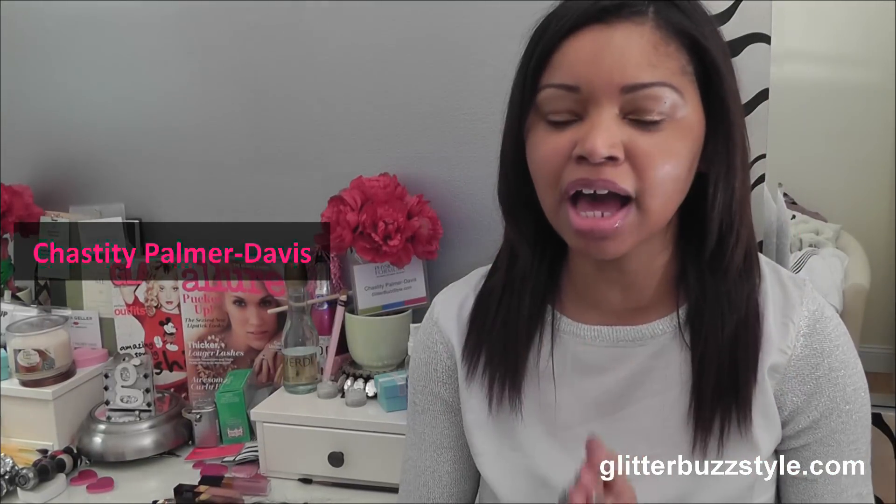Welcome to Glitter Buzz Style and this is a giveaway. A lot of you were really loving my birthday look when I had my curly hair — it definitely was a fun style to rock. So I wanted to do a fun giveaway on that look.